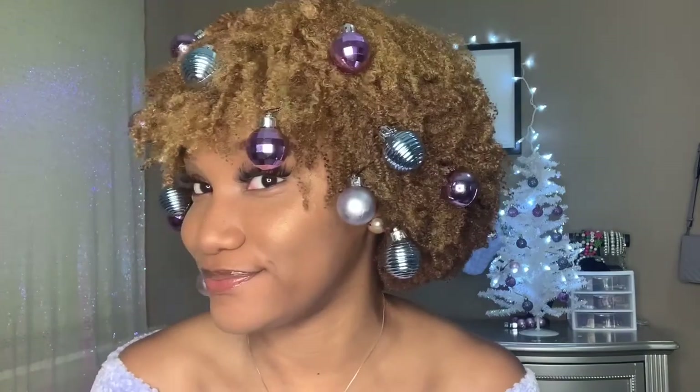I do think this is very cute and different. The only thing I will say is I did not get the back of my head. But I really do like these colors — they definitely go with my sweater and the little theme I have going for Christmas. This is just supposed to be something fun, something festive, and this is also something that all my natural girls can do. If you want to do a cute holiday hairstyle, you can get some little ornaments from Hobby Lobby for $5.99, get some bobby pins, stick them in your hair, and make your fro a little Christmas tree!